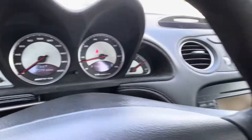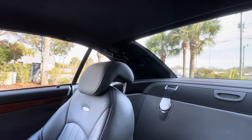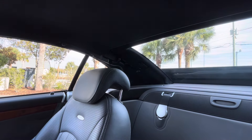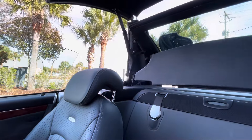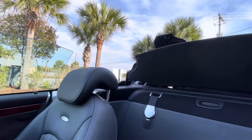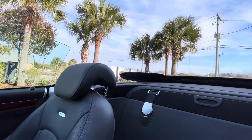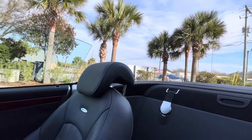Hey guys, so now we're going to do a video putting the top down, as a top should be, on an SL-55. So we're going to go ahead and pull the trigger here and watch as magic happens. Nice and smooth and quick. Easy enough.